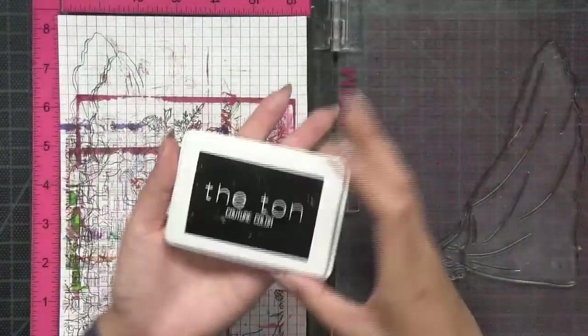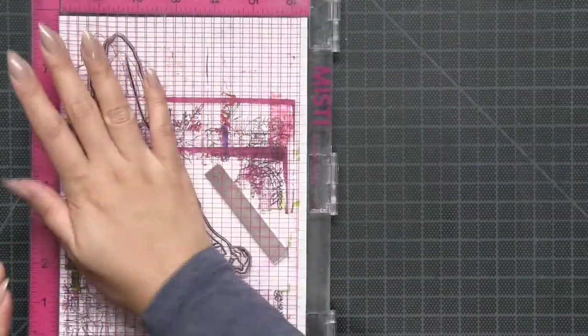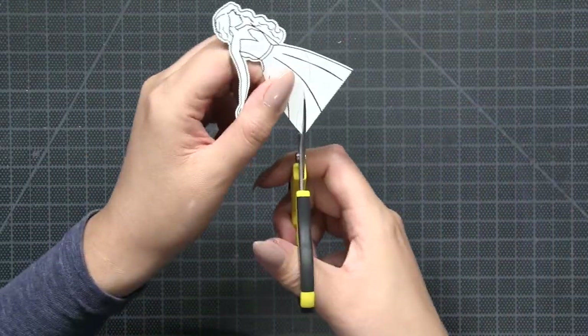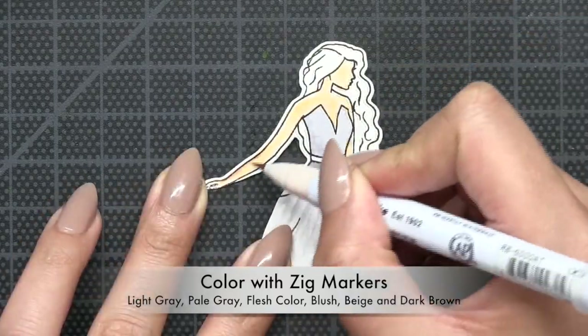Hey everyone, I'm back with another video using our Hoke Galadress stamp set. I'm going to start with partially stamping the top portion of this image onto some regular cardstock, and then I'm going to trim away some of that dress so that it tapers down on the bottom.